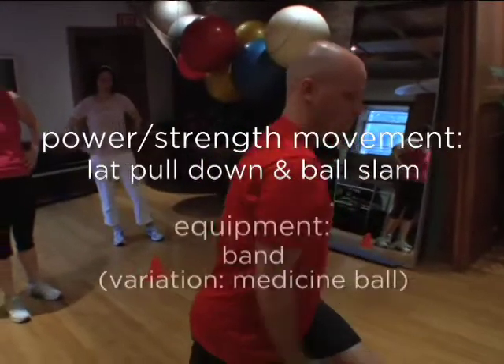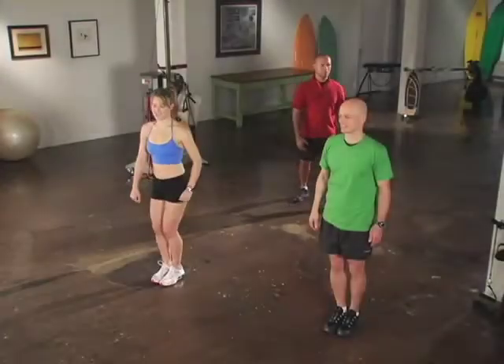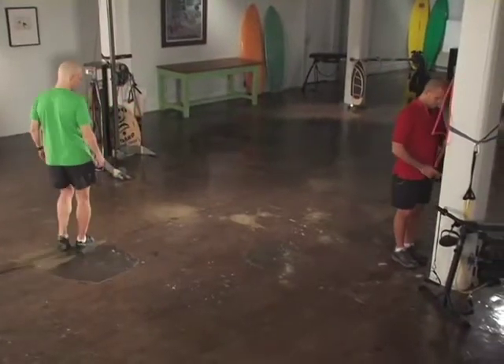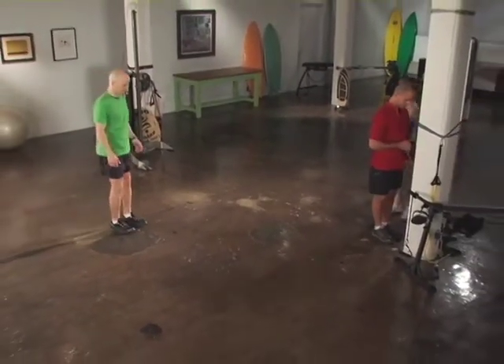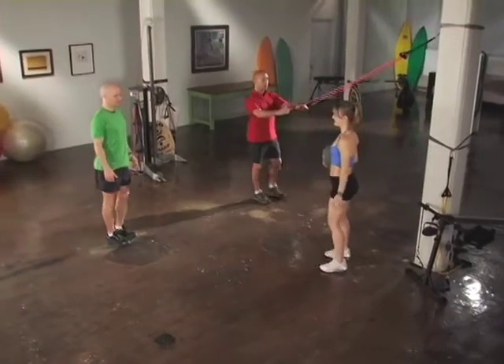Welcome to our third circuit. We'll be using total body movements with an emphasis on the core. Get ready for lat pulldowns and medicine ball slams. In this next exercise, Heather and I will demonstrate a movement you can do with a partner, and Will will be working solo. In this case, Heather and I will do medicine ball slams and Will will be doing lat pulldowns.